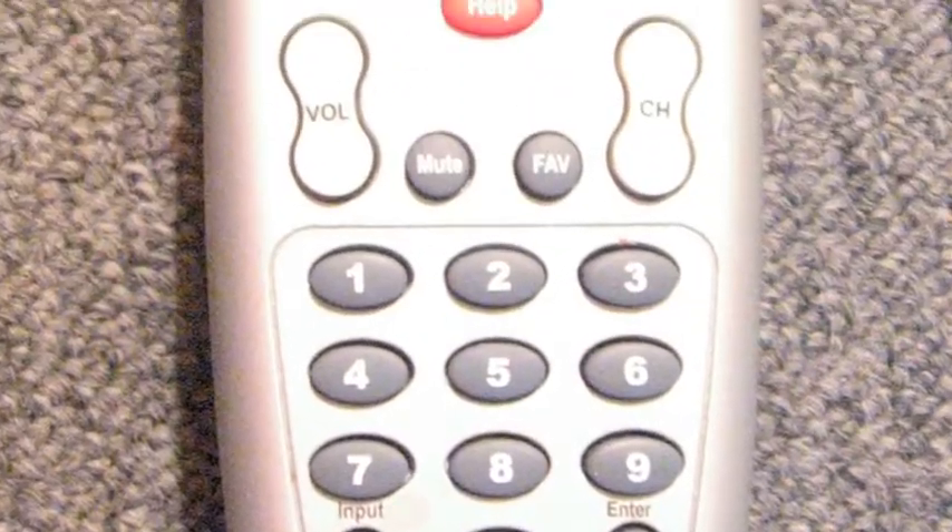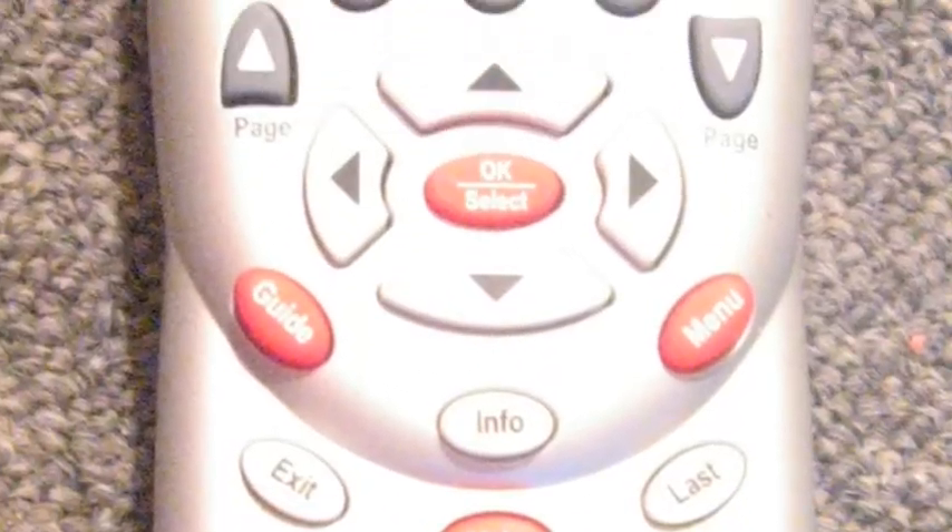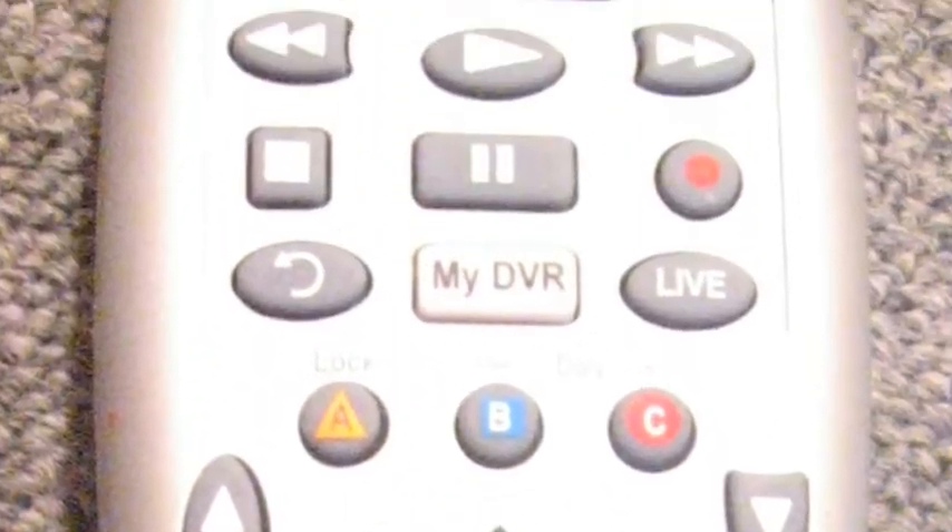In most cases, entire civilizations live and die via the trigger finger — not us. You want to talk about keeping it real? We're all about the thumb. What you want to do is position the thumb directly over the all-on button. The all-on button — that's your best friend. Removes all confusion. We turn it on, everything, all of it.